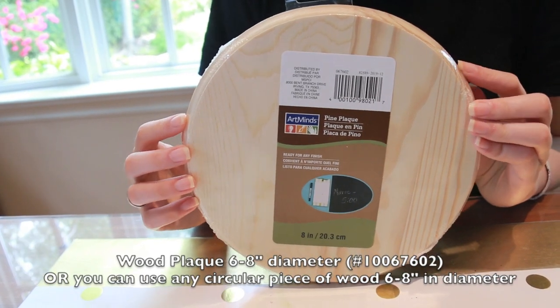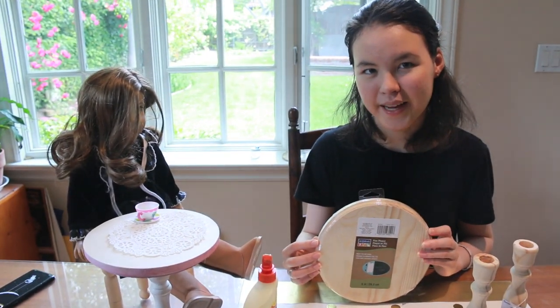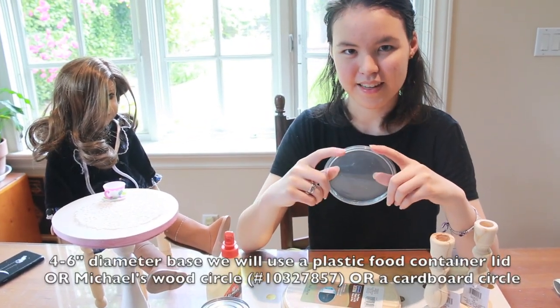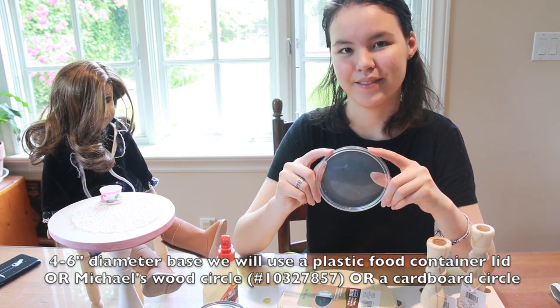For the top of the table, you will be using a wooden plaque. The one for this project will be 8 inches wide. The plaque on the painted table is only 6.5 inches in diameter. To add stability so your table doesn't tip, you might want a wider base, which you can make using anything round or flat of approximately four and a half inches in diameter.